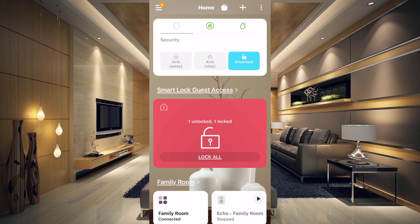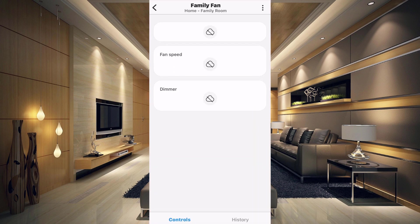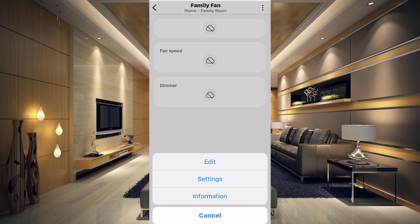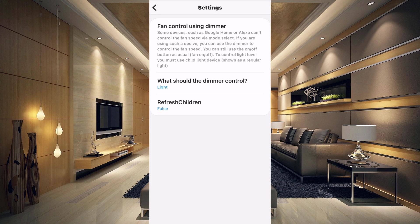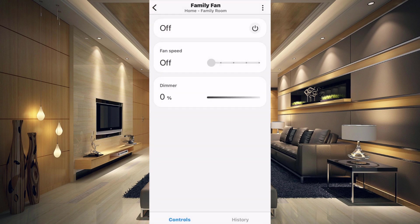After recording this video, I realized there's one other thing you need to do to make sure your Alexa integration works and can control the fan like before. Go into the device, tap the three dots at the top, and choose Settings. You need to change the dimmer control — mine came in as Light, but you want to make sure Fan is chosen on your fan device, then tap OK and go back. When the fan speed is off, the dimmer is at zero; medium is 50%; and maximum is 100%. Use these percentages when you make your Alexa routines to control the fan.